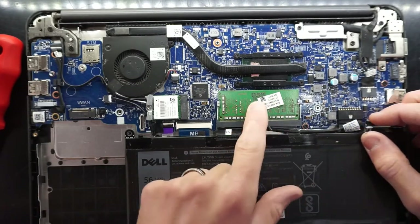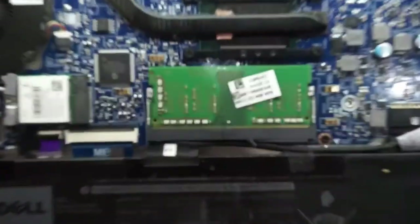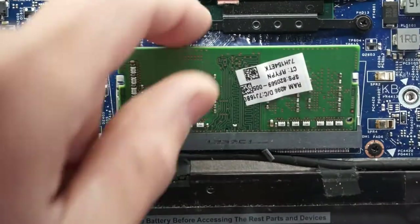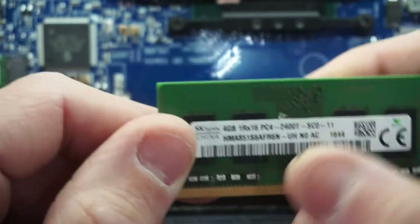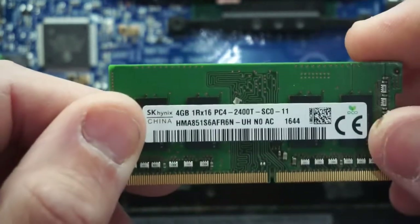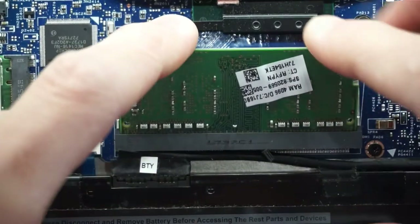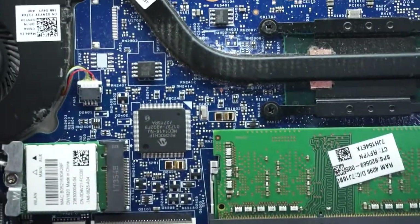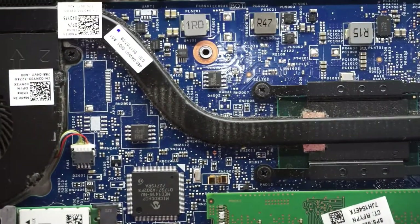We have 4GB of DDR4 RAM installed — PC4-2400T. So we only have a single DIMM on this machine. I'll just quickly scroll over the board for people that may be interested in certain components on here.